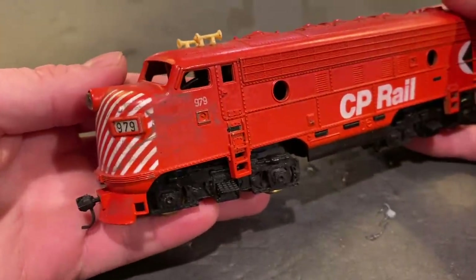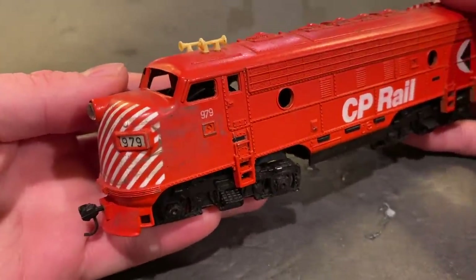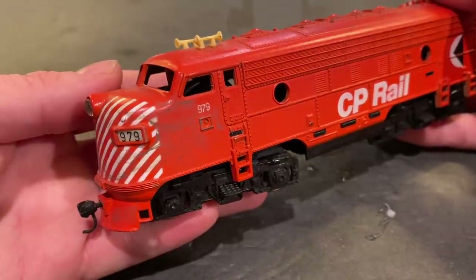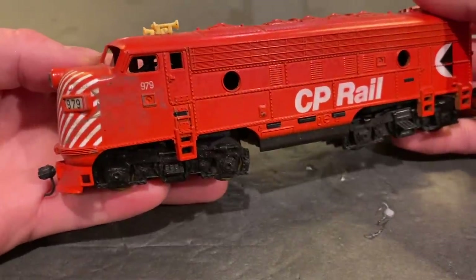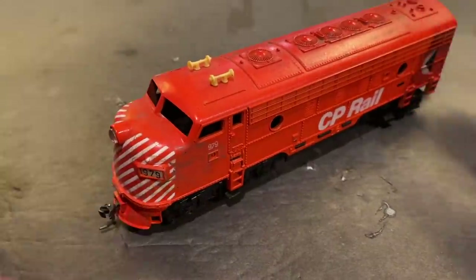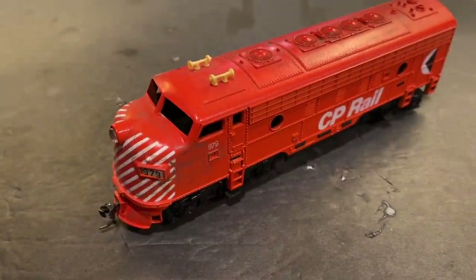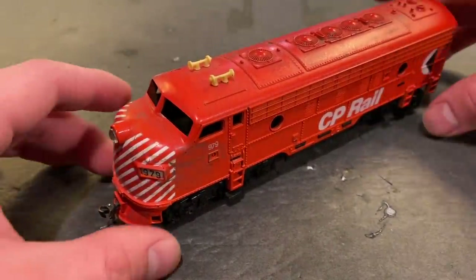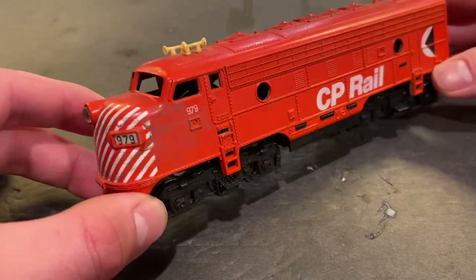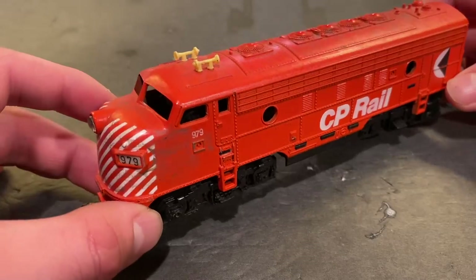Well folks, in today's video we're going to be working on this vintage Tyco PowerTorque F9 locomotive in the Canadian Pacific Pac-Man paint scheme. I got this engine super cheap recently — a buddy of mine was at a hobby shop and found it for $7, so he bought it on my behalf and I just paid him back, which seemed like a pretty good price for an engine like this.